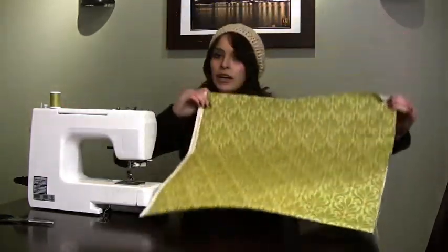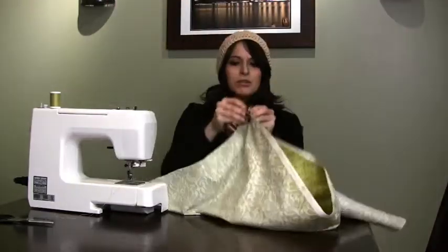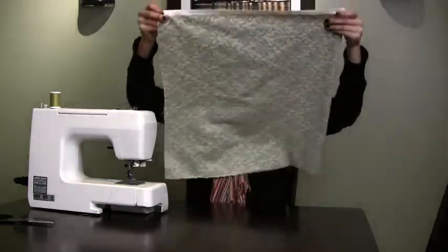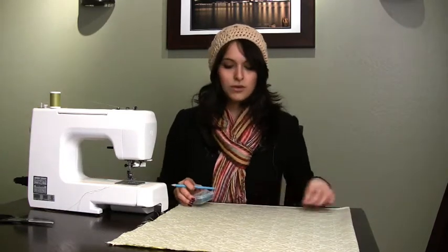Shout out to my brother-in-law. I've already cut the fabric and folded it in half, and I'm going to be turning it inside out to sew it so that you don't see all the stitching. I'm going to mark out where I want to sew. I can't really do straight lines, so once I finish drawing it out I'm going to pin the ends down so that it sticks together and doesn't shift when I'm sewing.